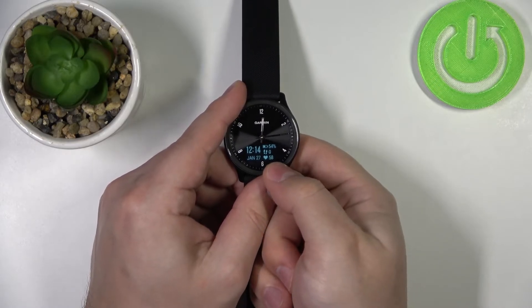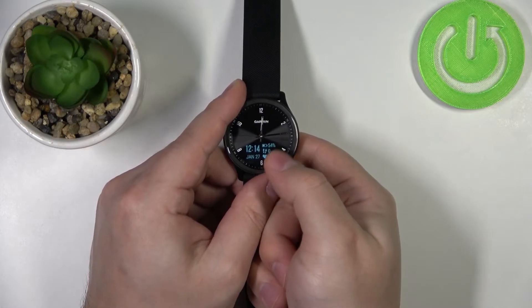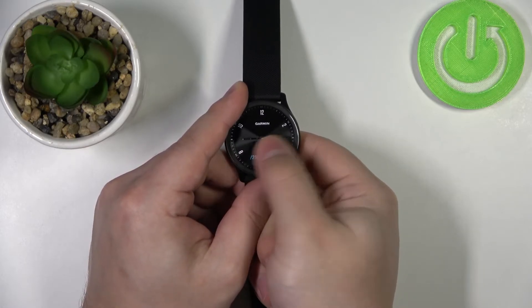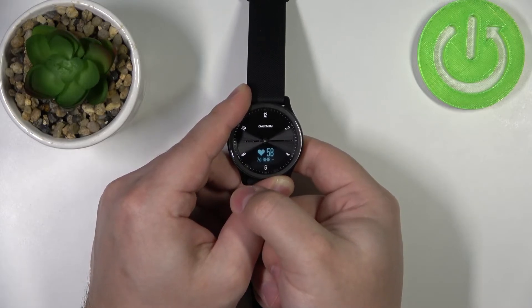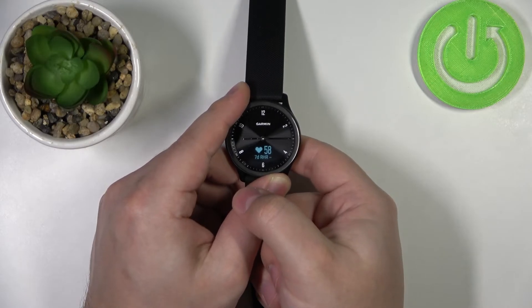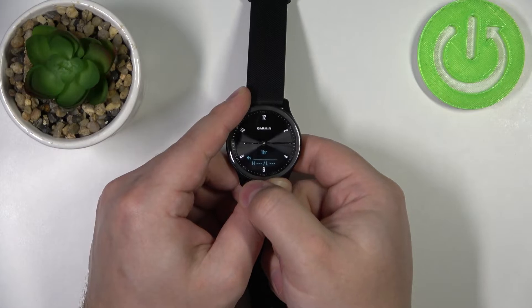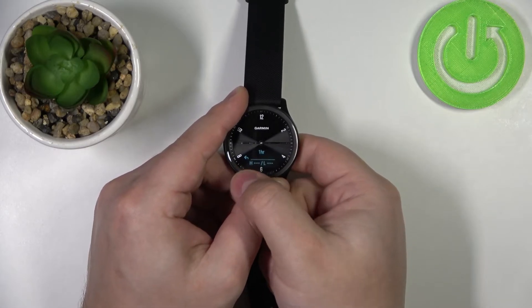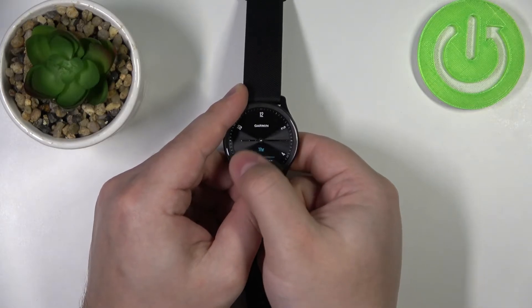You can also see the heart rate on some watch faces, as you can see here. We can go back to the heart rate — it's measuring it in real time, as you can see. You can also tap on this heart rate widget to access the statistics from the last hour, where you have the highest heart rate and the lowest heart rate.